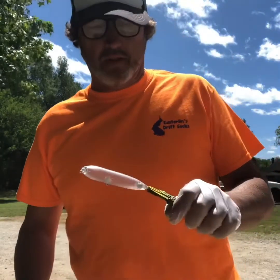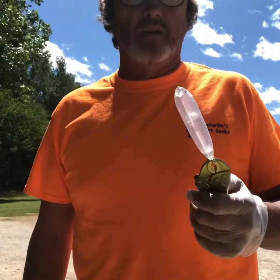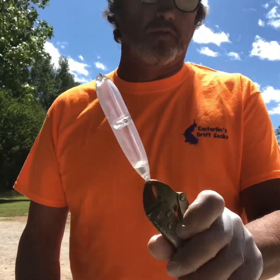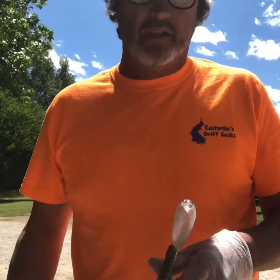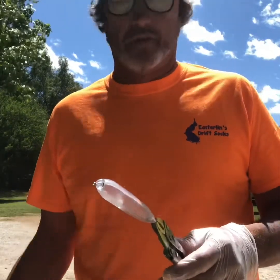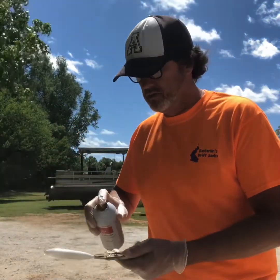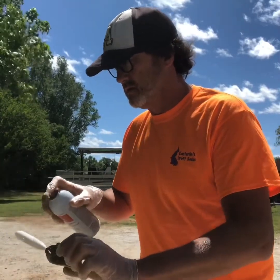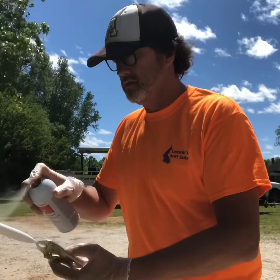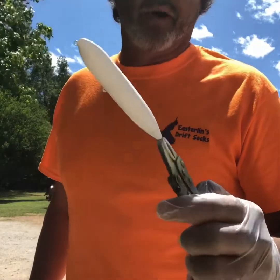I want to do a little video on painting some of these boots floating rattles we use for catfishing. I'm just gonna do a quick video on some of the colors and techniques we use to paint them. It's just a small float, four inches long, got a rattle in it — a lot of people know them as Demon Dragons. We're gonna start out putting a base coat of white on them first. Putting that base coat of white on really makes them pop when you put the good bright colors on.